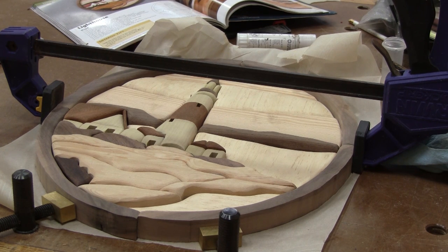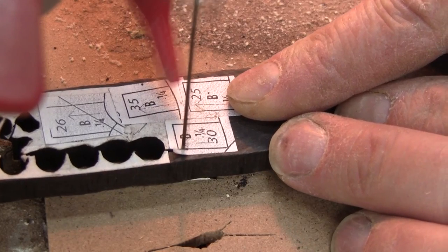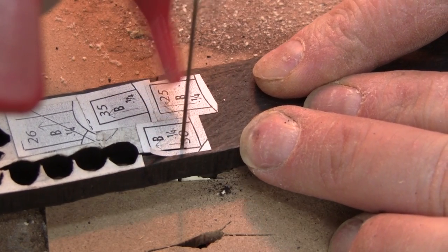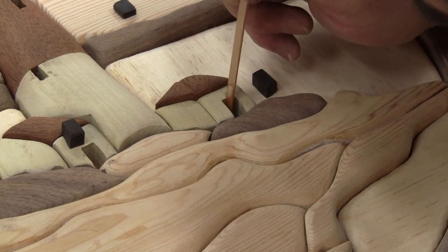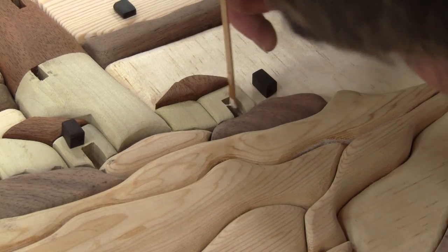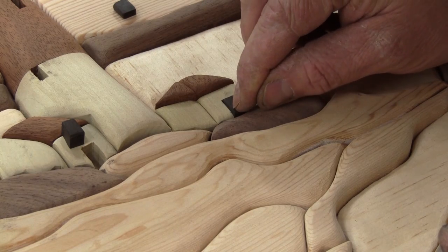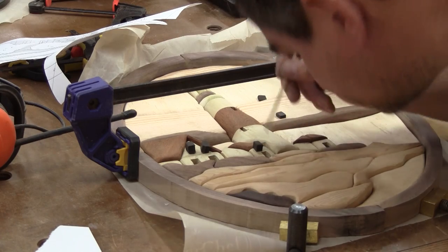Until now, I haven't cut any pieces for the doors and windows. It's the ideal time to cut some from a piece of ebony. Now I can glue all those small pieces. When the glue is dry, I re-sand all the exterior of the frame.